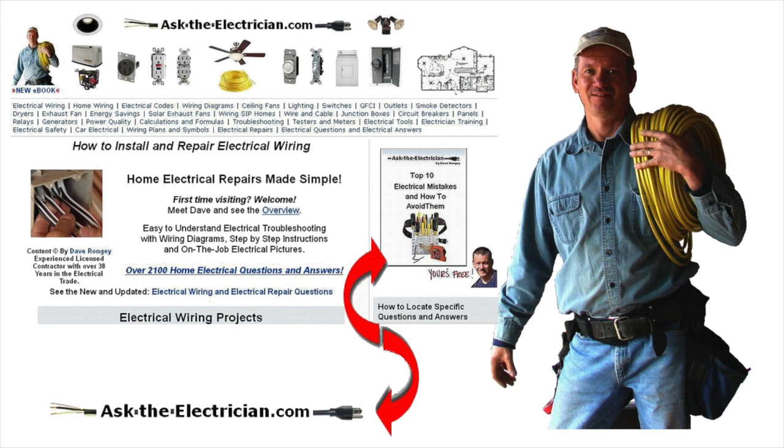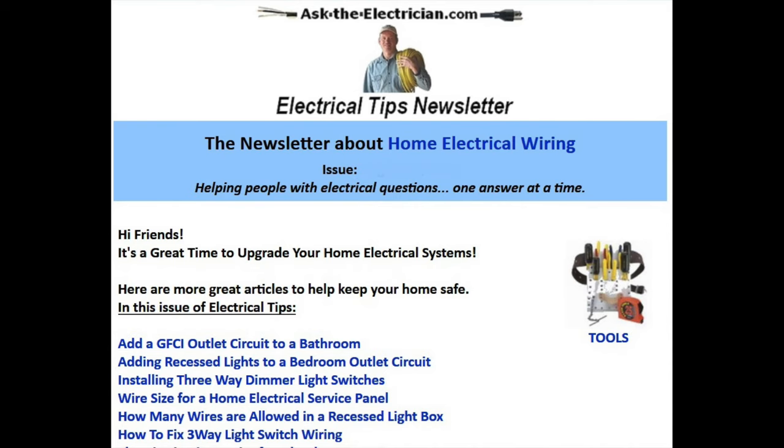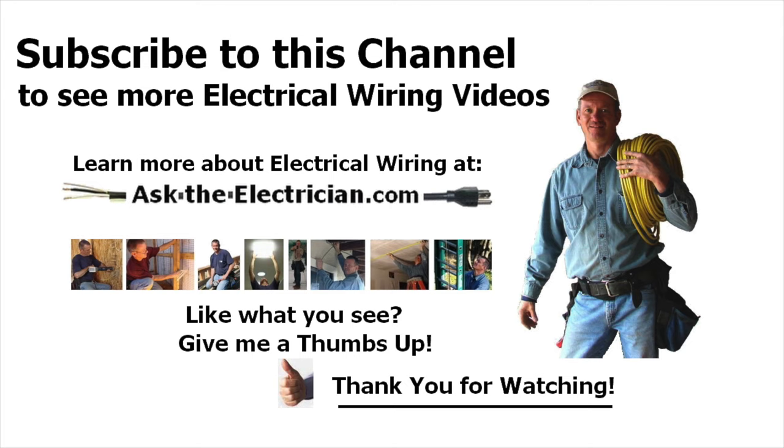Come on by Ask the Electrician, pick up your top 10 electrical mistakes and how to avoid them, and sign up for my free newsletter for electrical tips which comes out almost every week. If you enjoyed this video please give me a thumbs up and subscribe — thank you very much for watching and have a great day.